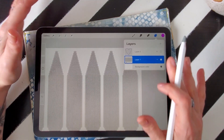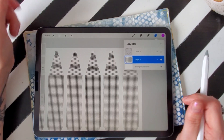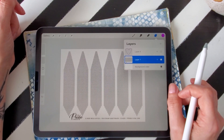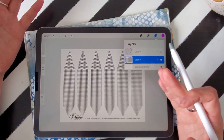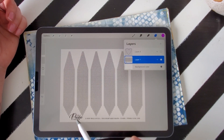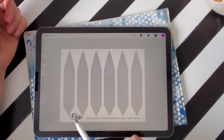So those are some quick tips and tricks for using the templates I've created in Procreate. I hope you have fun. You can find the templates at The Pacific Thread in my Etsy shop. Have a great day.